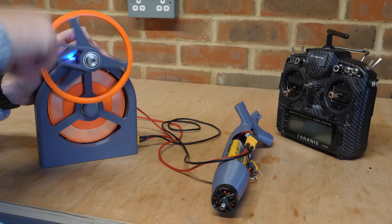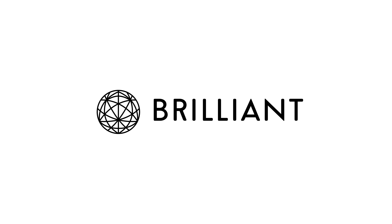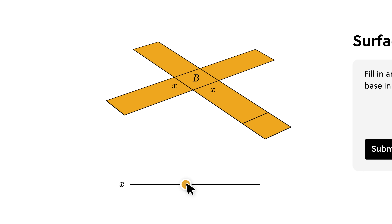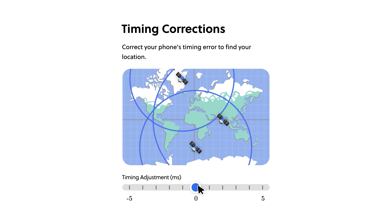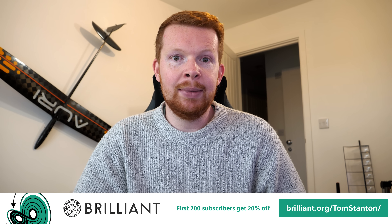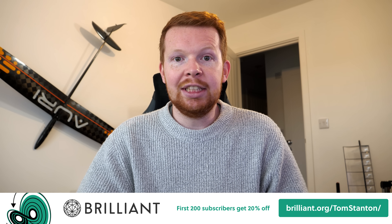I find it fascinating to apply theories into practical applications like in this project. But building projects like this isn't easy. However, Brilliant can help if you want to learn math, data science, and computer science interactively, as well as thousands of other lessons from basic to advanced topics. The interactivity of Brilliant's lessons really helps — like learning how your phone uses timings from satellites to locate your exact position on Earth, or even learning how to code a Mars rover. You can get started for a full 30 days for free by going to brilliant.org/TomStanton, and the first 200 people that sign up will get 20% off a premium annual subscription.